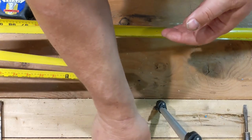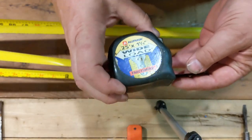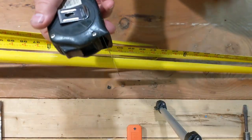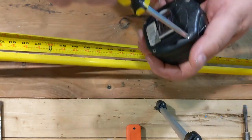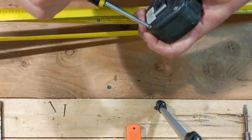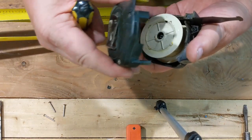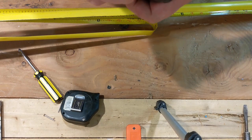First thing in is this — a tape measure. Let's fix this. Screwdriver. It's all coming apart. That one's just broken. All right, here we go.